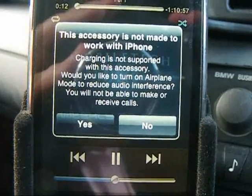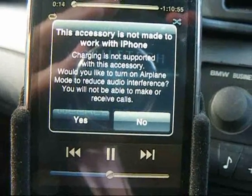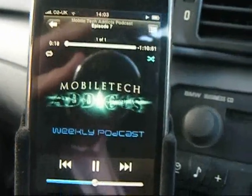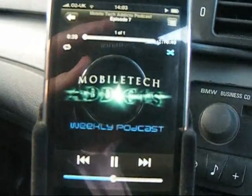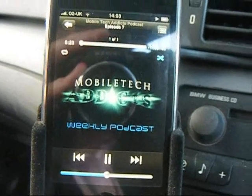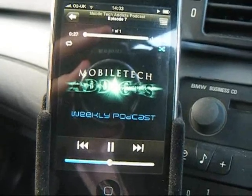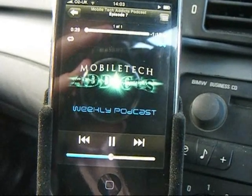It asks whether you'd like to turn on airplane mode to reduce audio interference, meaning you won't be able to make or receive calls. We don't want to do that, so we'll hit no. What we do have is it plays to the stereo fine, but you've got no charging — so on a 3 or 4 hour drive you've got a problem, as your iPhone is going to go flat.